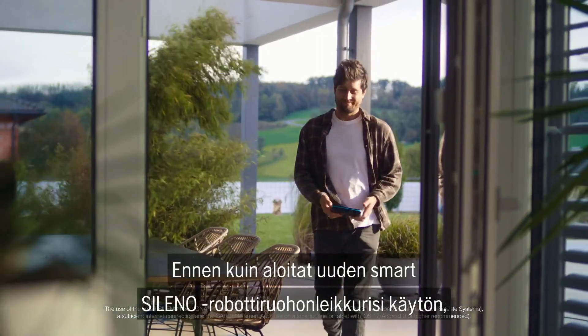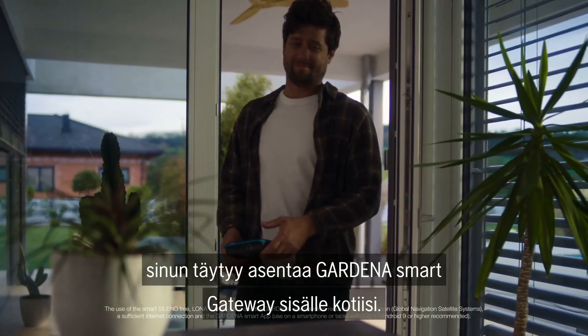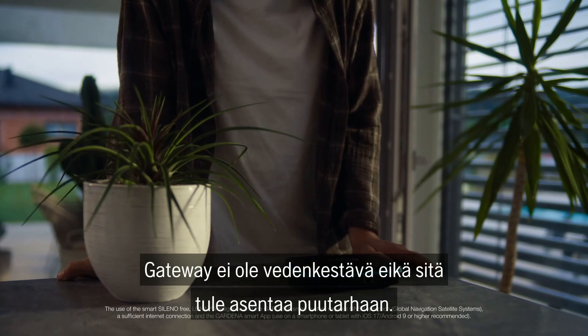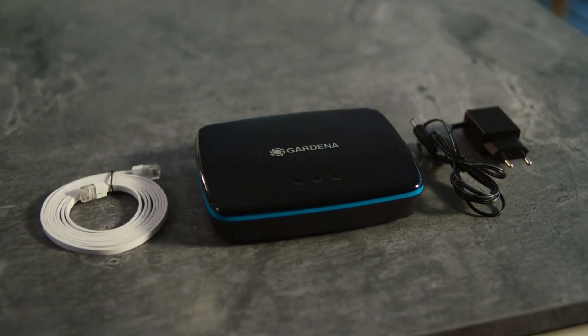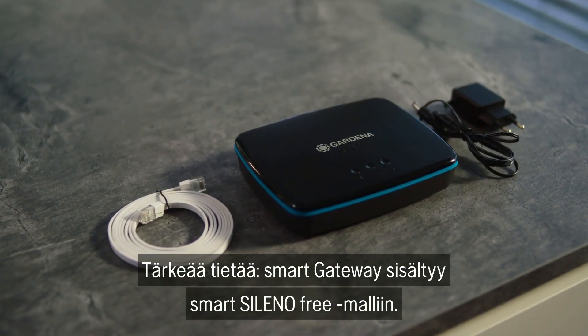Before you start using your new Smart Soleno robotic lawn mower, you should install the Gardena Smart Gateway inside your house. The gateway is not waterproof and should therefore not be installed in the garden. Important to know: the Smart Gateway is already included with the Smart Soleno Free.